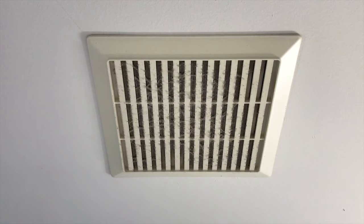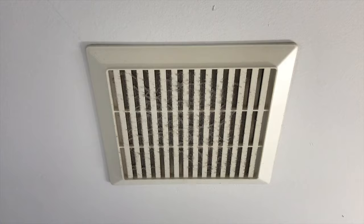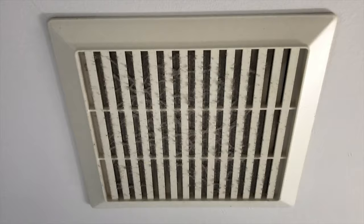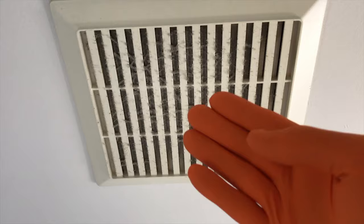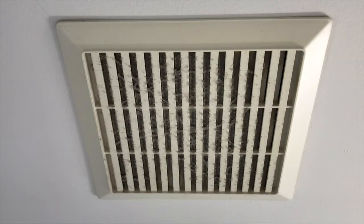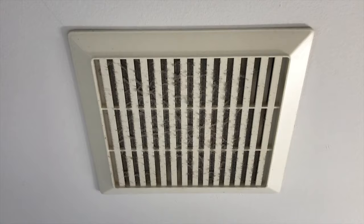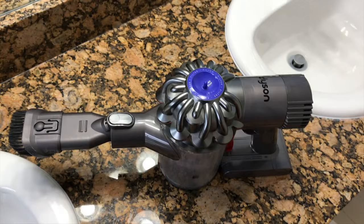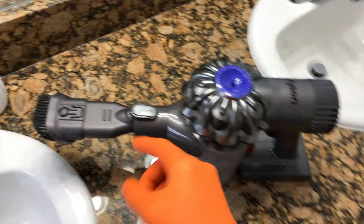These vent fans or blower fans are supposed to last a long time. However, if you the homeowner fail to take care of it, it's going to fail a lot sooner than it should. As you can see, the previous owner did not take good care of this — that is a lot of dust buildup. Over time all this dust decreases the air ventilation through the vent and decreases the airflow the fan motor requires, causing the fan motor to overheat and ultimately die prematurely.